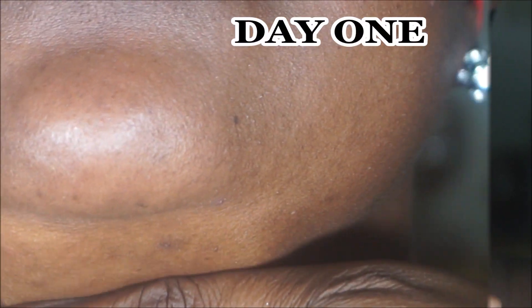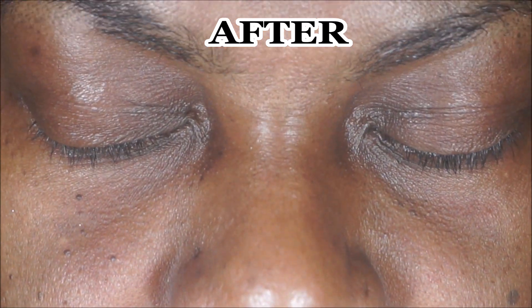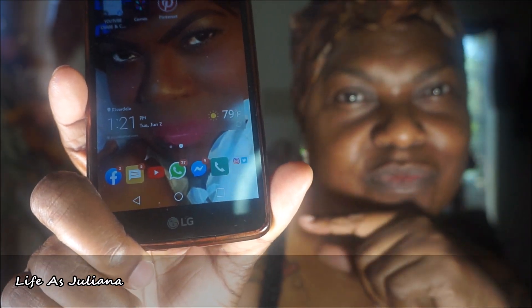Look again at day number one — you can see how the skin looked shriveled up, unhealthy, and not so good. And look at the after — so much smoother, firmer, and healthier. The eyes look nice and clear. My eyelashes started to grow — I normally never have eyelashes because of my hyperthyroidism, which causes hair thinning. I'll list that story time down below. I was really impressed with how my face looked.